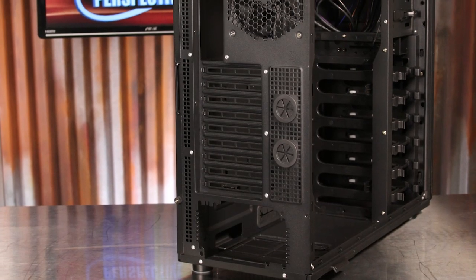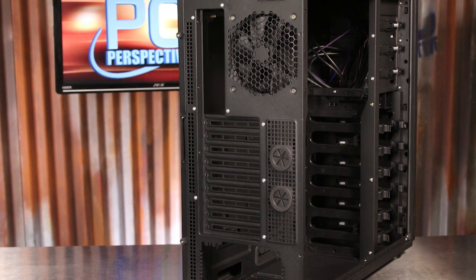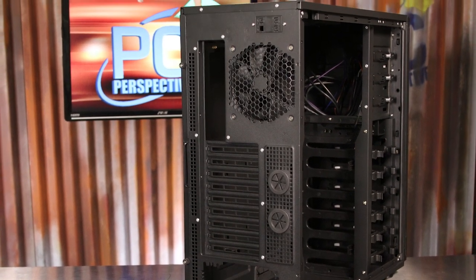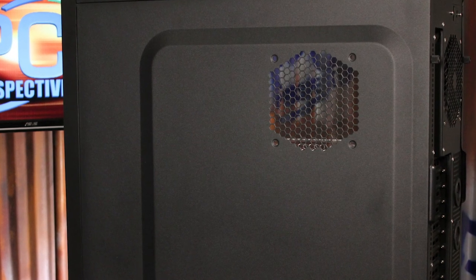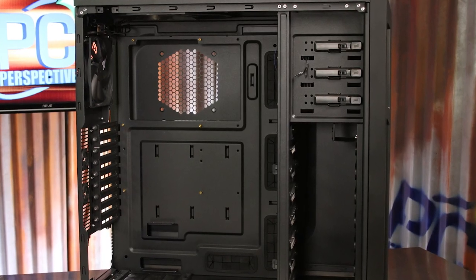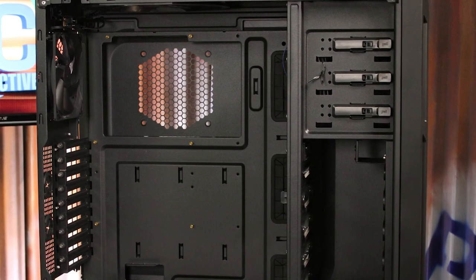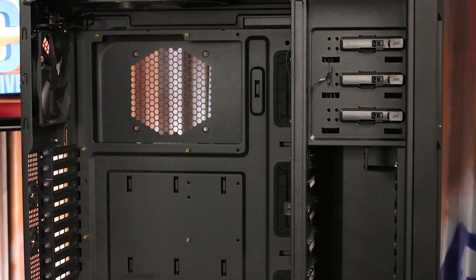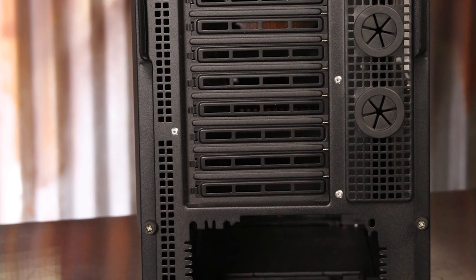The back shows a bottom mounted power supply housing, the nine available expansion slots, and another 120mm exhaust fan. An interesting twist for this design is a 120mm fan location that points directly at the opening on the back of the motherboard tray. While this might seem a bit overkill for most users, and it probably is, more cooling and airflow is rarely a bad idea. The air from this fan will cool basically the entire back of the motherboard, and then flow out the rear opening where the cables are routed.